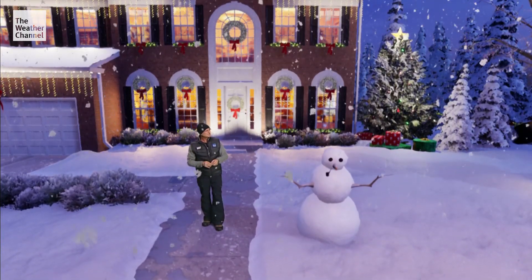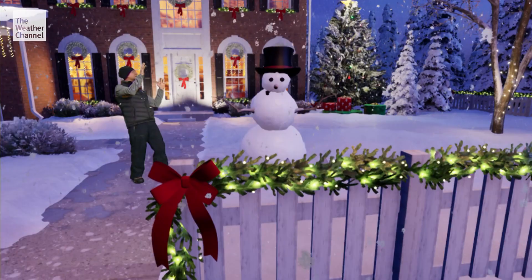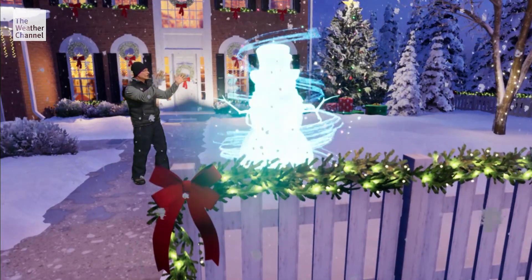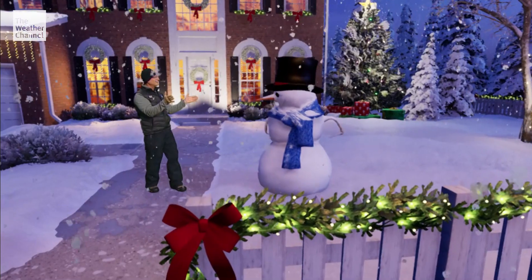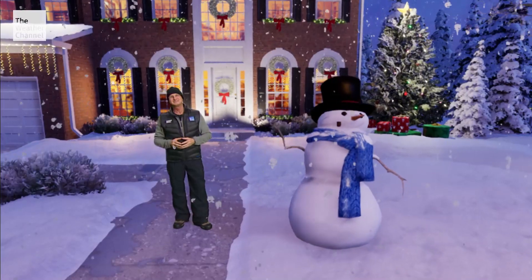What a classic looking snowman! That's the magic top hat! Hello, Tom. Hey there, Mr. Snowman. That's the magic of Christmas. From all of us here at the Weather Channel, we wish you a magical holiday season. Happy Holidays!